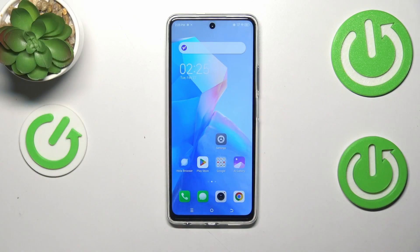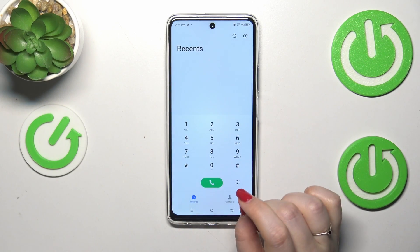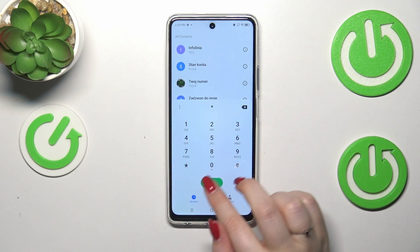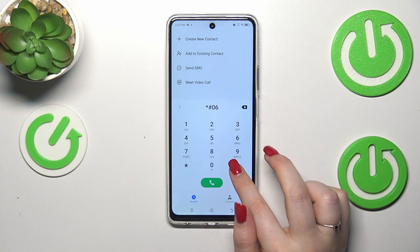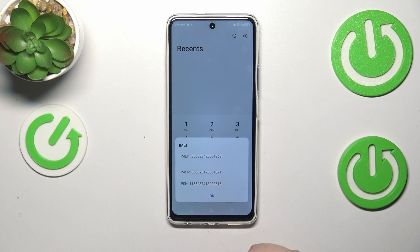Let's start with the fastest way through the secret code. Let's open the dialer and enter the code, which is asterisk pound 06 pound, and as you can see, thanks to this code we are provided with both IMEI numbers of this device.